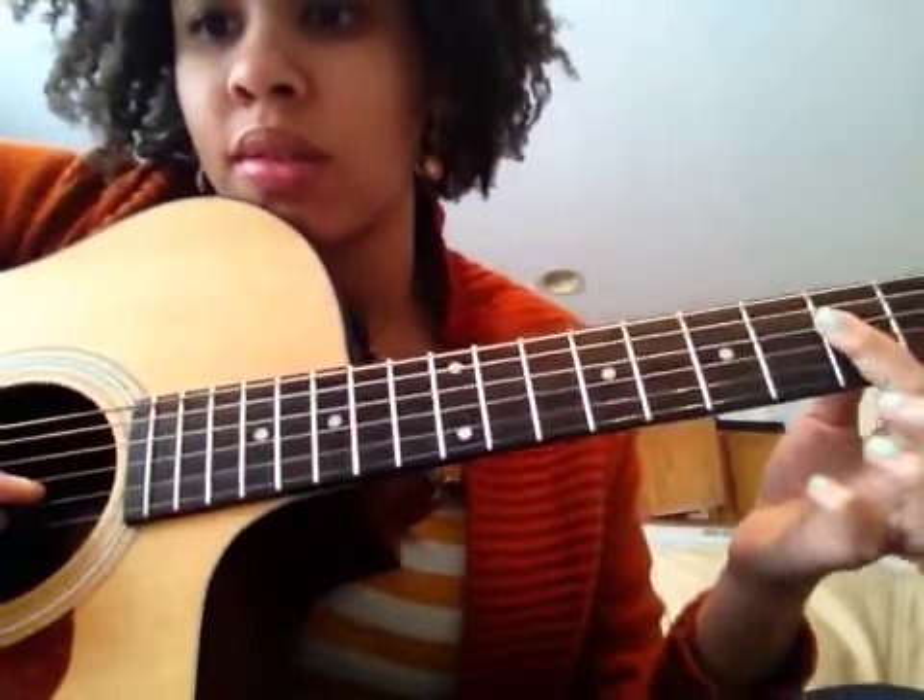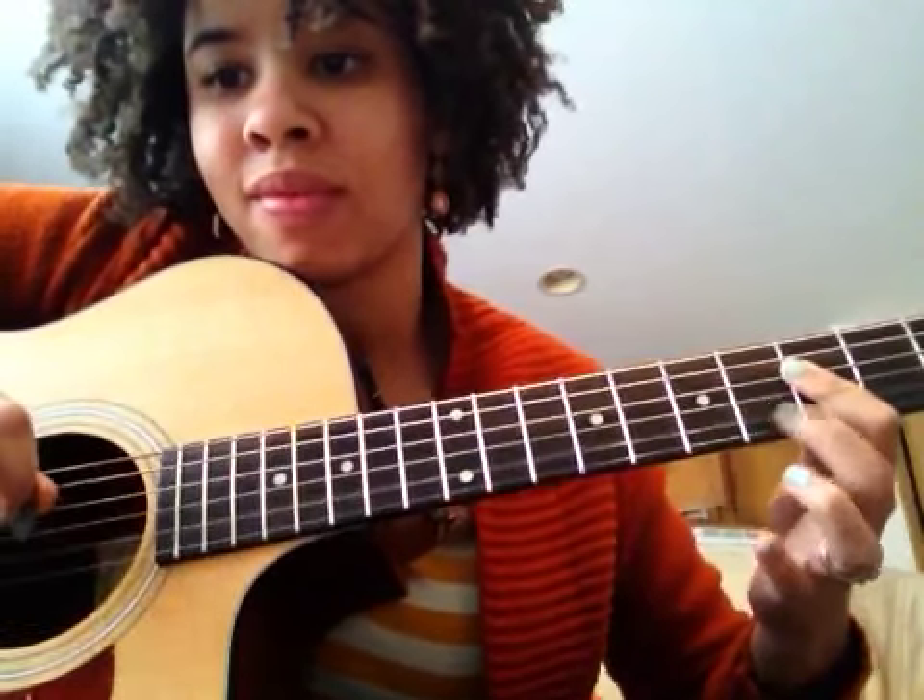Real slow — I'm only hitting the B string one time, and then I'm hitting the G string, and then the D string.